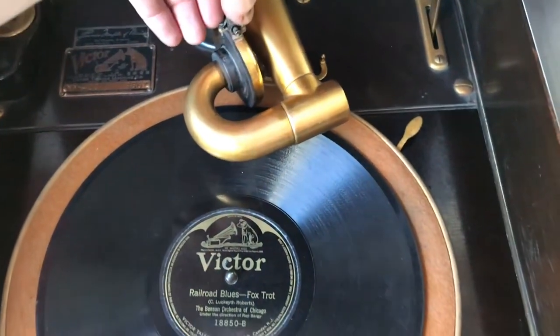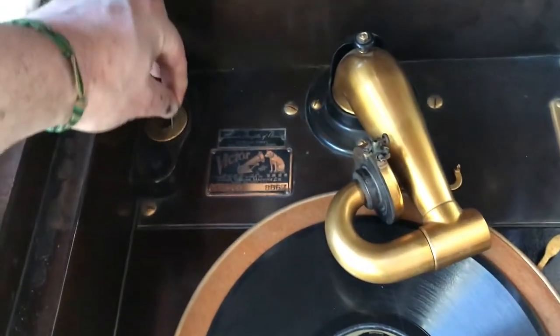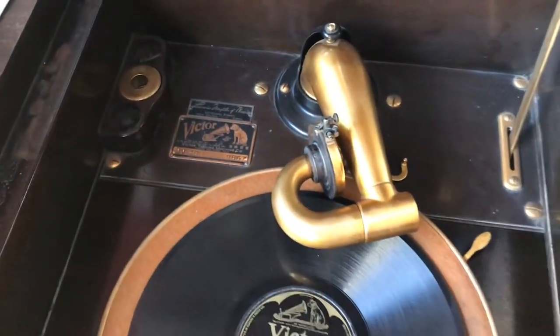And there it is. The springs have been redone, the needle is in the trash.